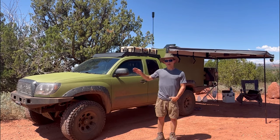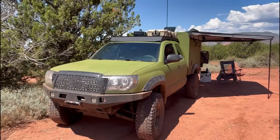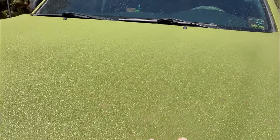I'm going to start up at the front here and just work my way around the truck. First and foremost, obviously the truck's green. It started out as the Toyota metallic gray, but this is bed liner.